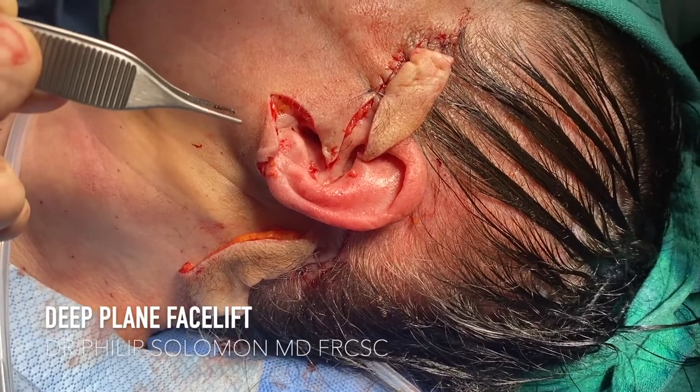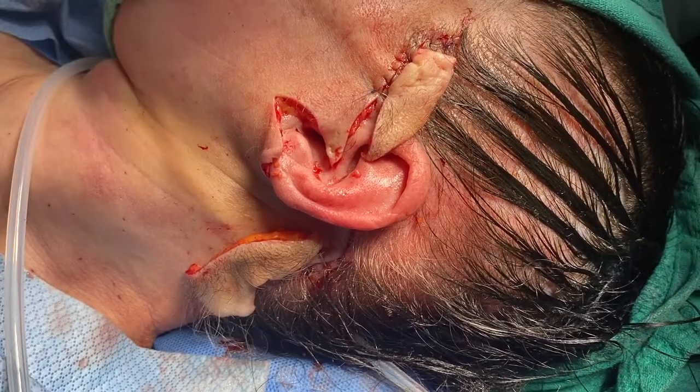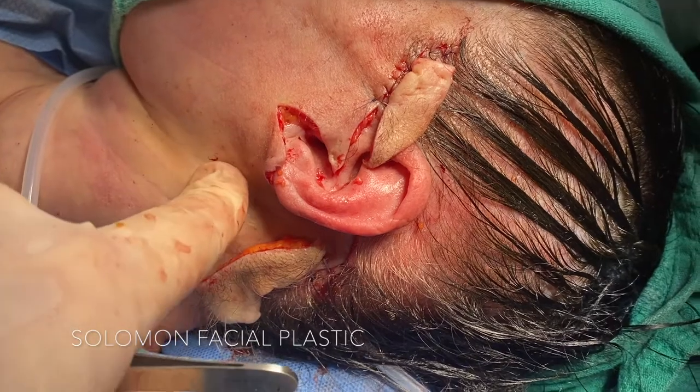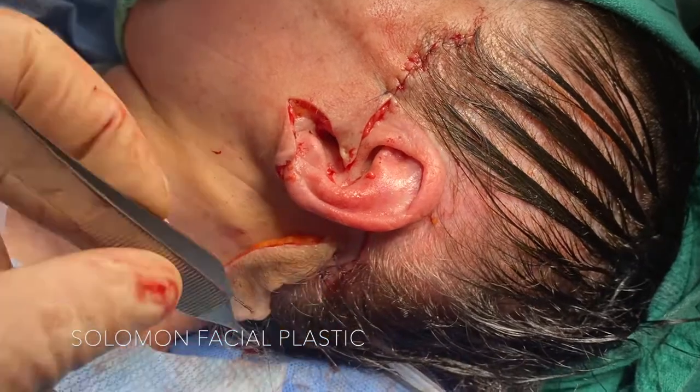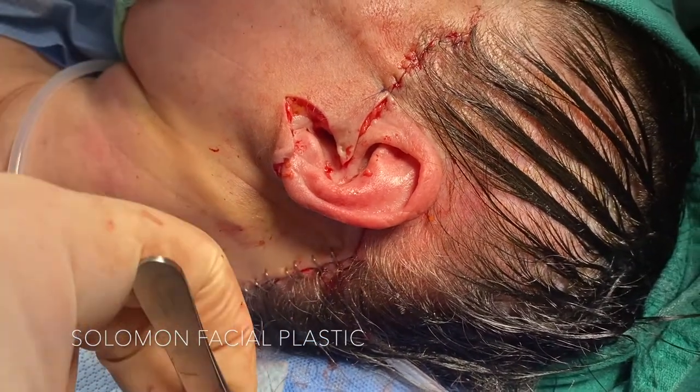We're near the end of the second side of a deep plane facelift. We've created a nice jawline, elevated the midface, and this is the amount of skin that was trimmed at the hairline anteriorly and posteriorly.